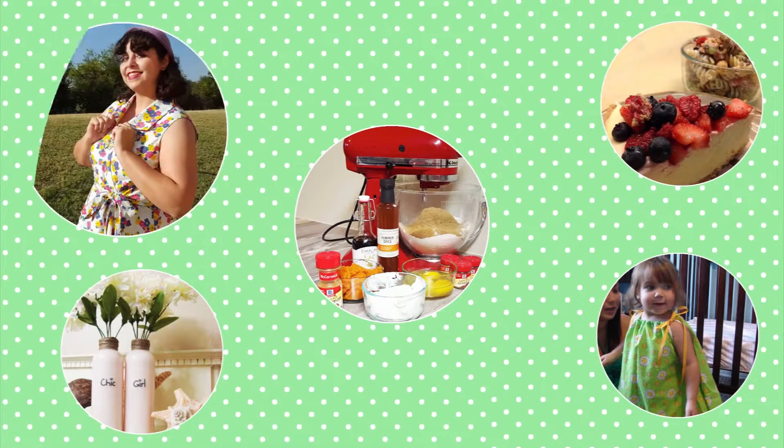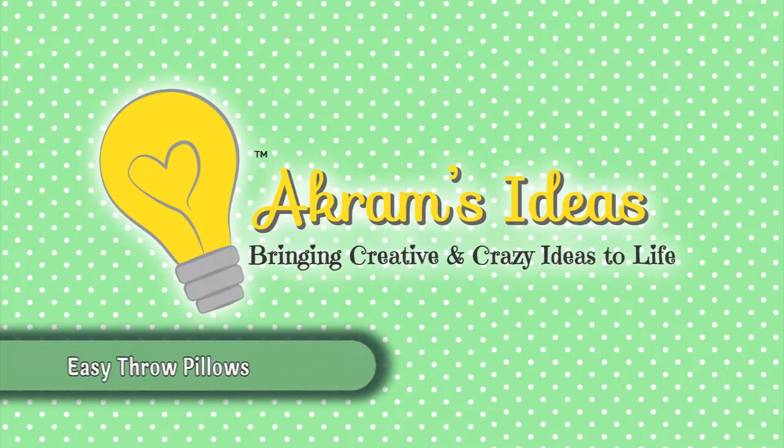In this episode of Akram's Ideas, I'm going to show you how to make these adorable throw pillows. Hello and welcome! I'm Akram Tagovie Burris and you're watching Akram's Ideas, bringing creative and crazy ideas to life!